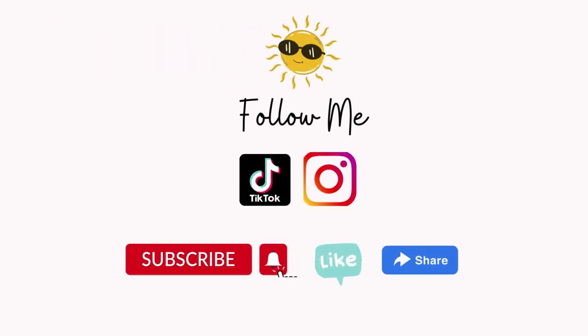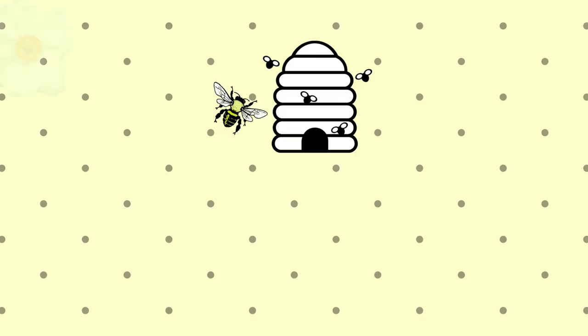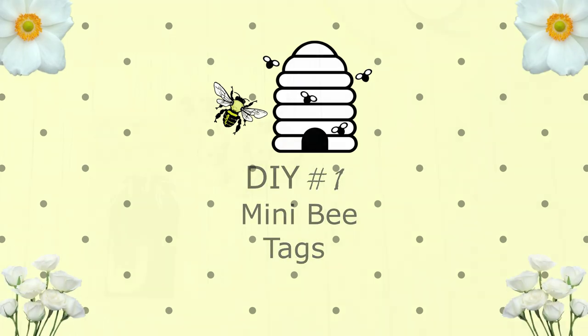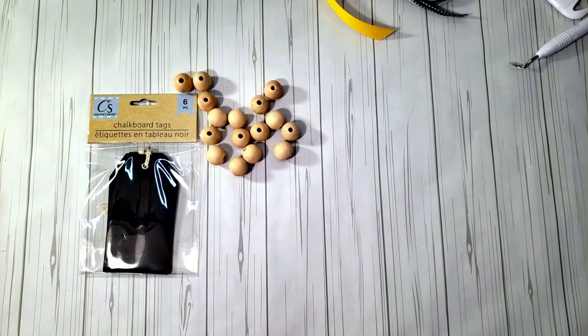Today's video is all about bees — very simple, easy, adorable bee decor, all Dollar Tree products, budget-friendly, and very easy to do. I hope you enjoy this video, so let's jump right in.